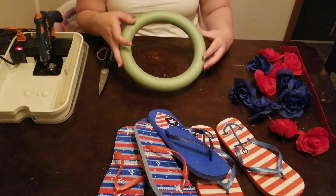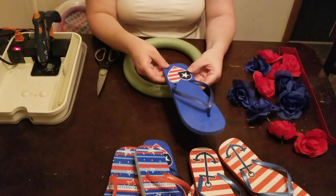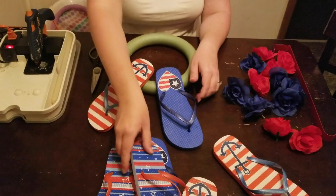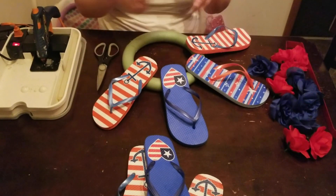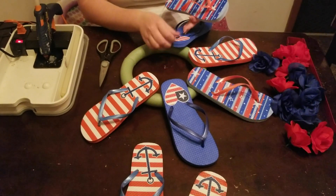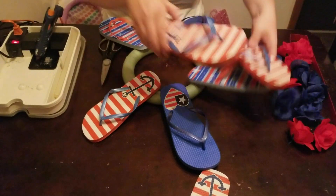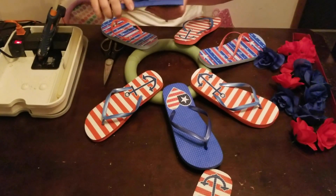First thing you're going to do is decide how you want your flip-flops designed on the foam wreath. The bottom part where your foot would normally be is what will attach to the foam piece. I'm just going to quickly lay them out to see how I would like them to look — what kind of design I'm looking for, do I want them to match up, do I want them to be separate, making sure they have good spacing. It looks like I have too many anchors so I'm going to play with that a little bit.